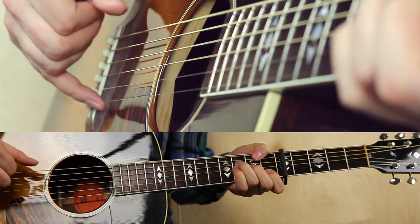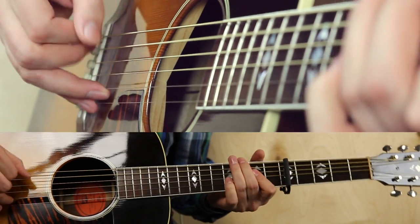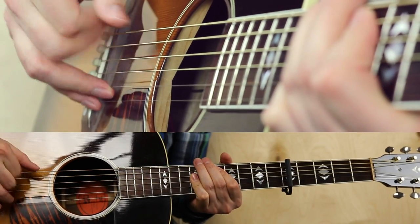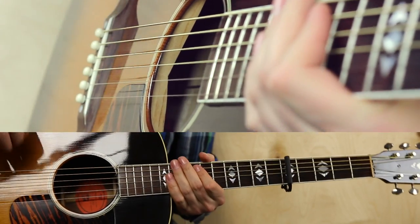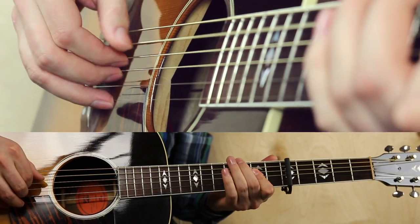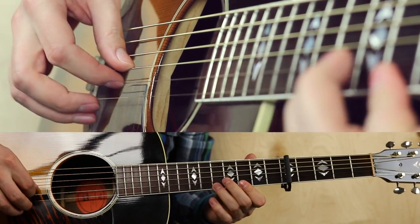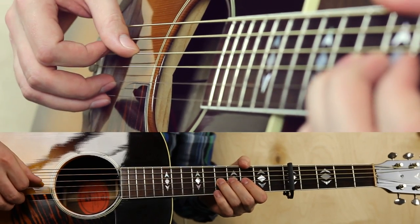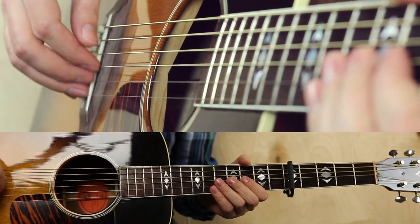The chord sequence goes: F, going to G, A, C, G, then G to the main lick. This lick is in the 3rd position of the Am pentatonic scale, starting on the 3rd. Then a little bend at the end, as far as my acoustic can go.